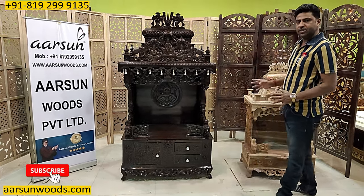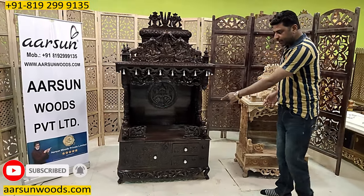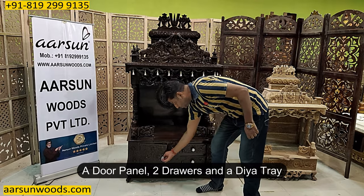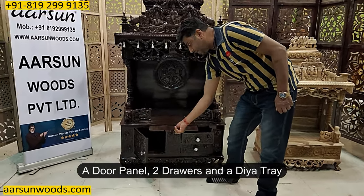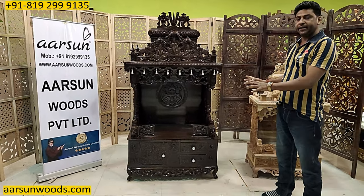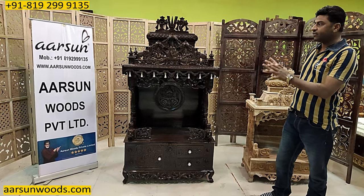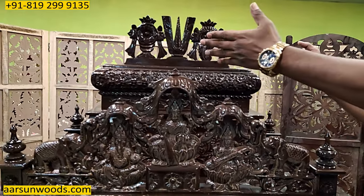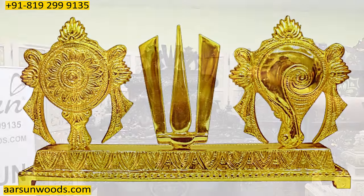These are the exact dimensions of the unit from everywhere. It has got a door panel here, 2 drawers and a dia tray. This is one of the most liked designs and the work has got a lot of things. The top part has got Shanku Chakra and the Tika sign, as you see in the Tirupati Balaji Temple.